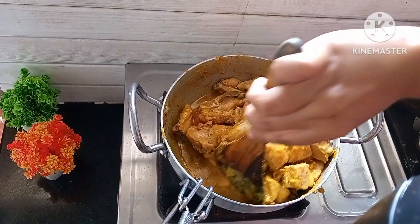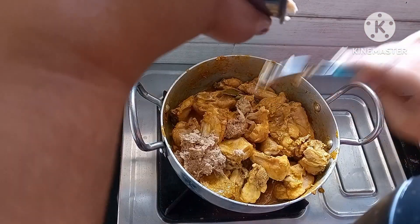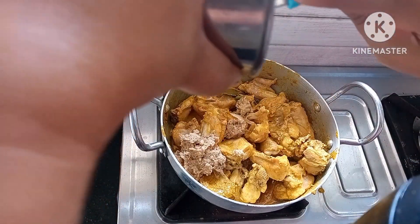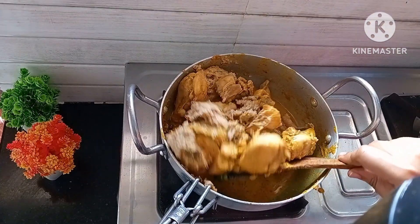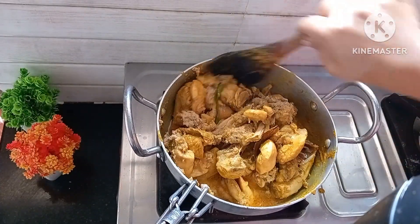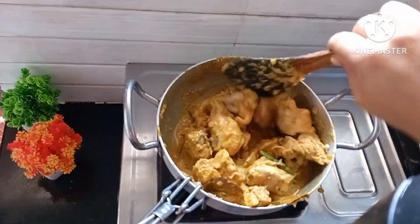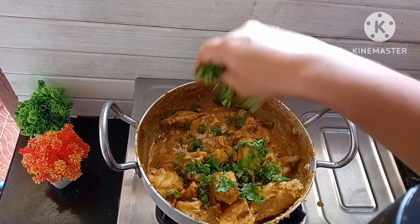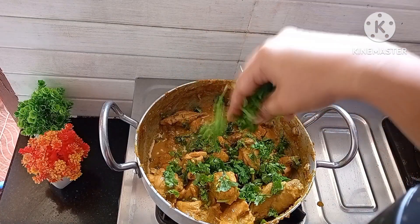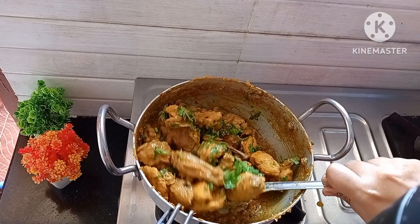After 10 minutes, you can see the chicken is 80 percent cooked. Now we need to add the onion and cashew nut paste to it and mix well. Close the lid and cook for 10 minutes more, or until the chicken is cooked well.